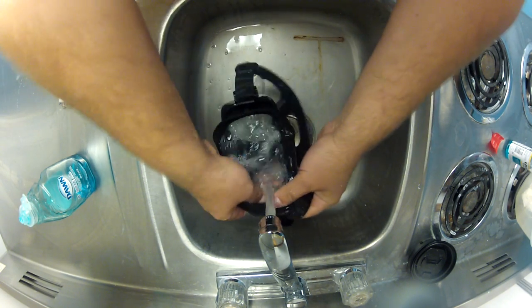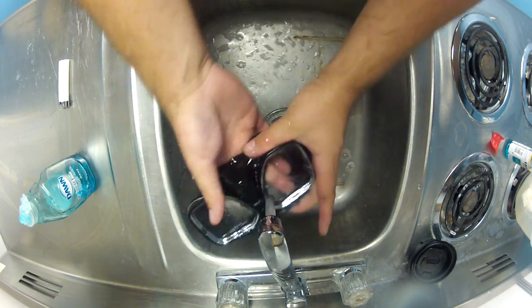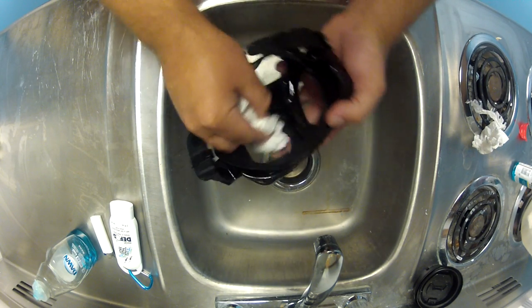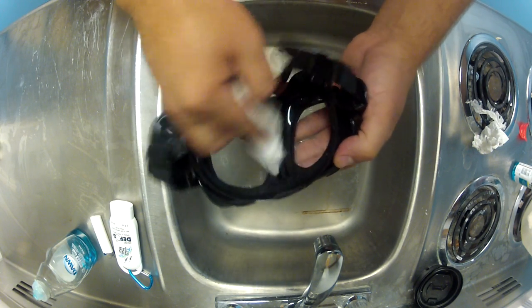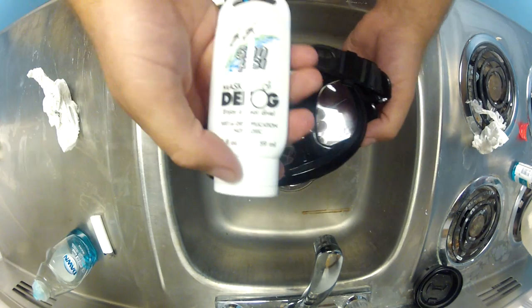Just wash it out. Now after we've burnt the mask out and got all that black soot out of there, what we're going to do is take a paper towel and just dry it out really well. Defog seems to work much better when you apply it to a dry mask.